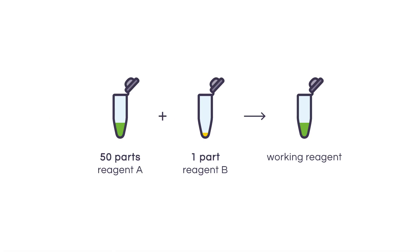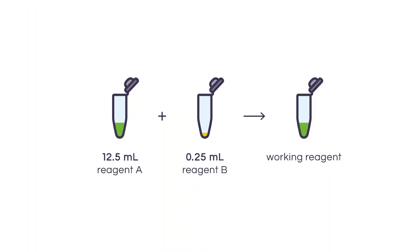To prepare our working reagent, we're going to mix 50 parts of reagent A to 1 part of reagent B. Since we need a minimum of 10 milliliters, we're actually going to prepare a little more to have round numbers and reduce the chance of pipetting error. In our case, we're going to mix 12.5 milliliters of reagent A with 0.25 milliliters of reagent B. That solution will be turbid at first, but once it's perfectly homogenized, it will become a clear green solution that is stable for one week at room temperature.